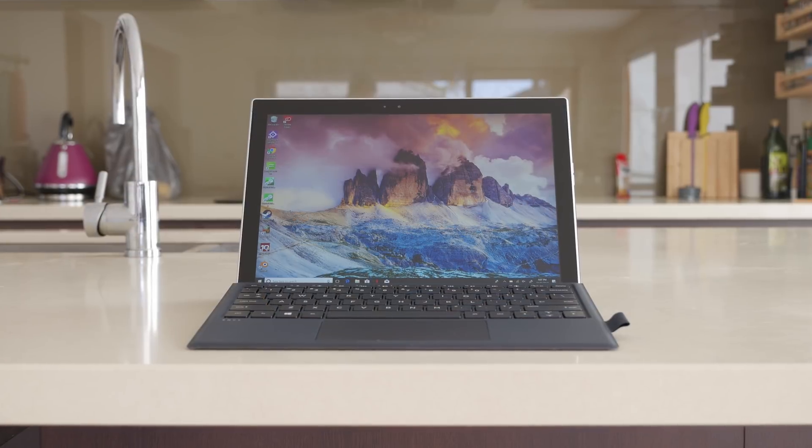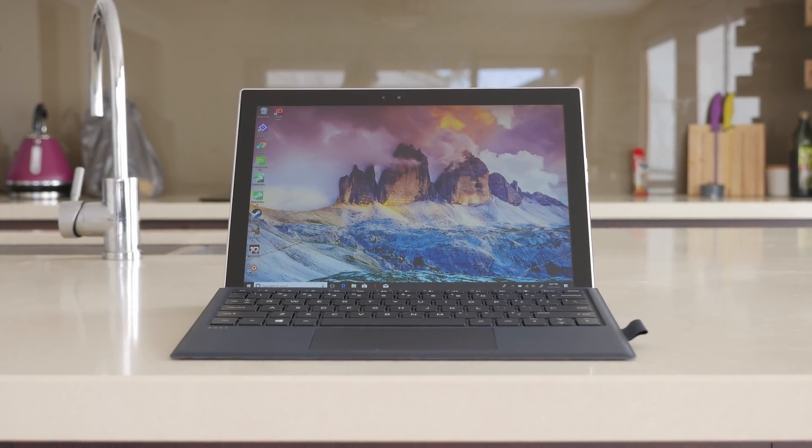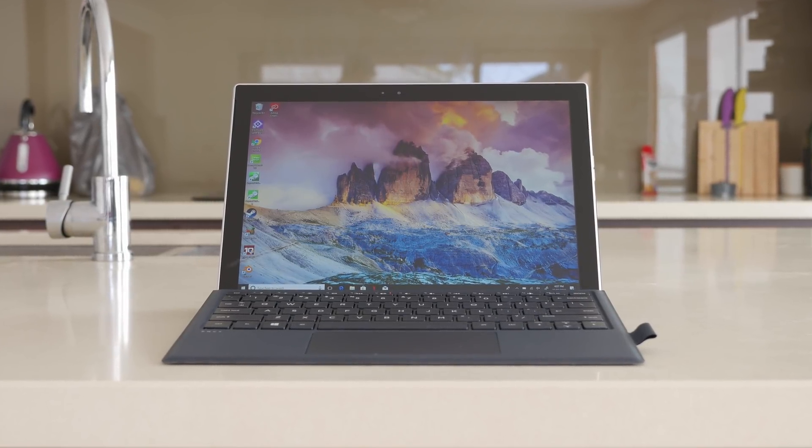If the stand was integrated into the tablet body, the Envy X2's strengths as a media consumption device could be made even stronger — prop up the tablet, watch a video, and enjoy outstanding battery life. But as you'll need to bring along the keyboard to use the stand, this sort of experience is a bit diminished.